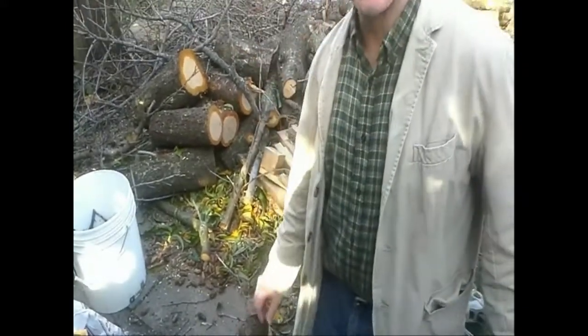This video is for Mario, who wants to know how to smoke stuff in the backyard. I'm going to put together my backyard smoker, which is made from just stuff I have hanging around.